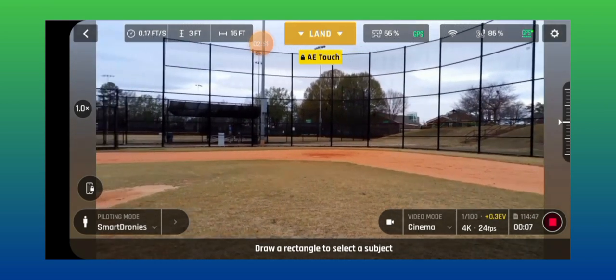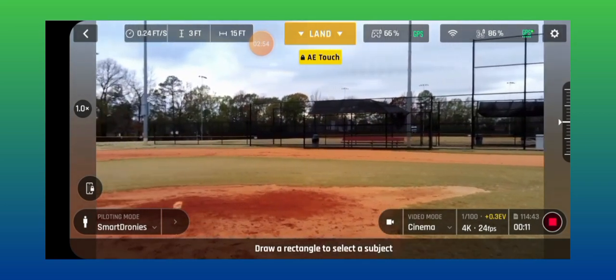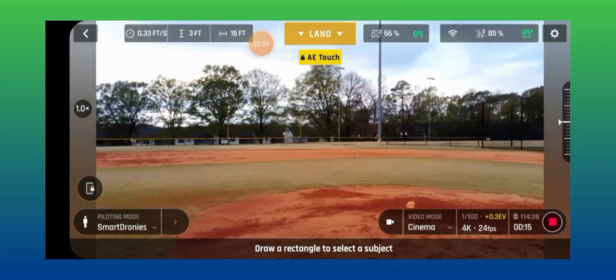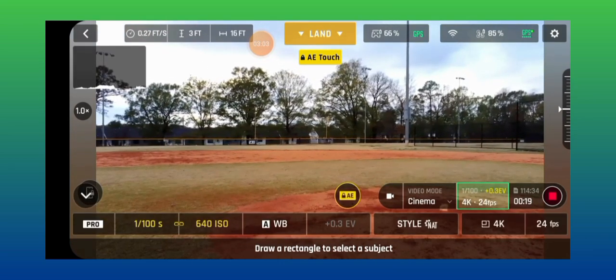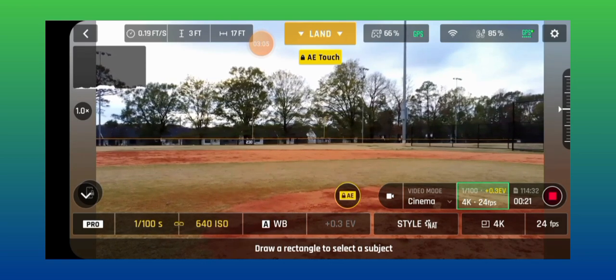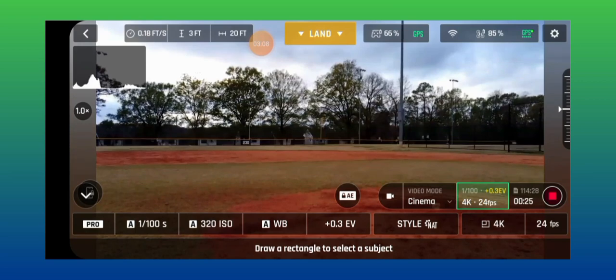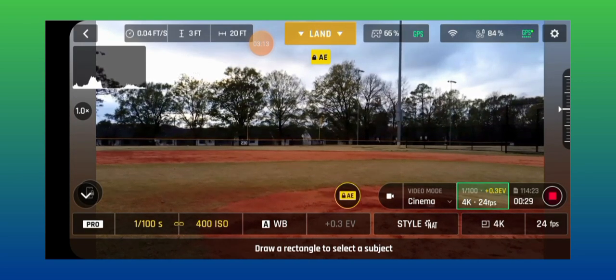Now I have the ND 8 filter on. I got 86% on this battery. I'm going to fly with the ND 8 filter.